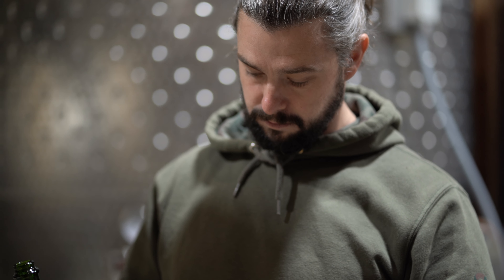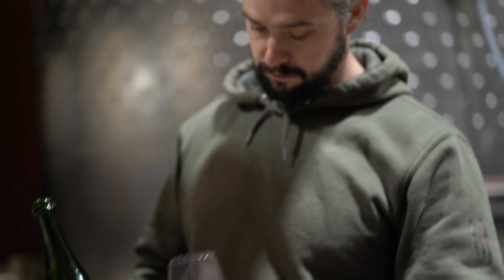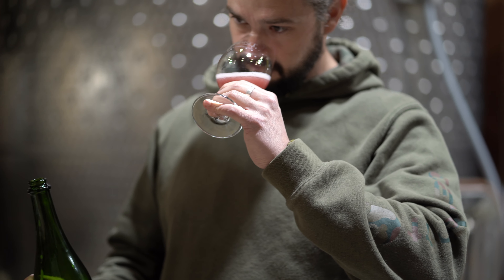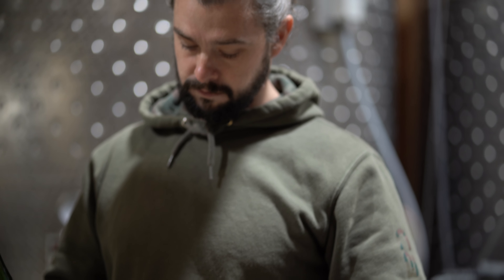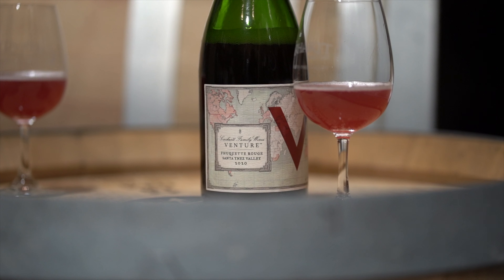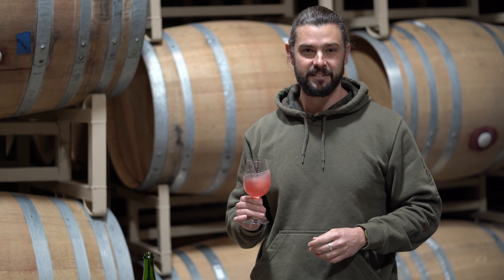It's a little bit of a play on words here, obviously rouge being red. But the whole idea of fouquet is, this is our first vintage of something like that. And it's definitely one of those wines where we had no idea what was going to happen. Fouquet — that's the idea.